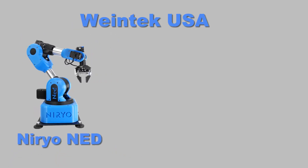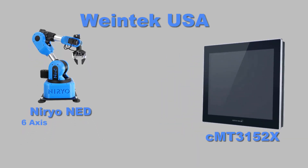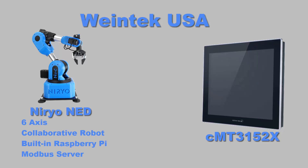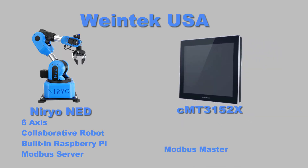Hello everyone, today we are going to control an open-source robotic arm called the Niryo NED using our CMT3152X. The Niryo NED is a 6-axis collaborative robot with a built-in Raspberry Pi 4 that we've configured as a Modbus server. The CMT3152X, our Modbus master, has a 15-inch capacitive display and an aluminum enclosure that houses a Cortex A17 CPU with a high-performance dedicated 3D processor.